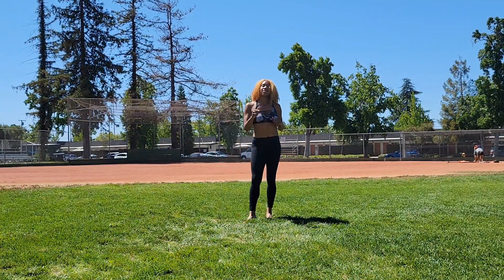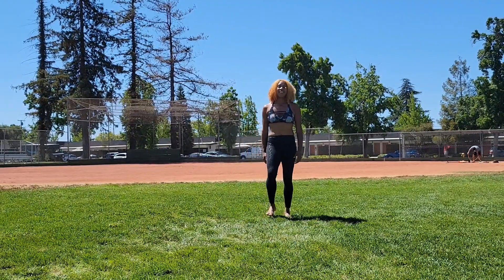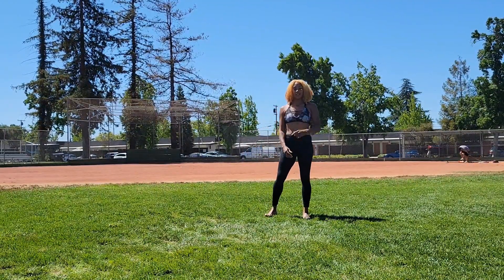What up, TransformFam? It's your coach Nadia here, and I've got a super cool move that you can use to mobilize your shoulders. It's called the Empty Can Shoulder Rotation.